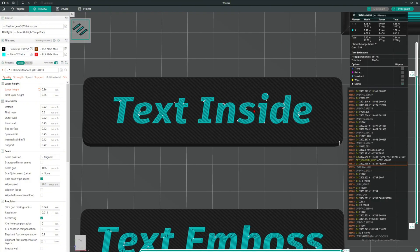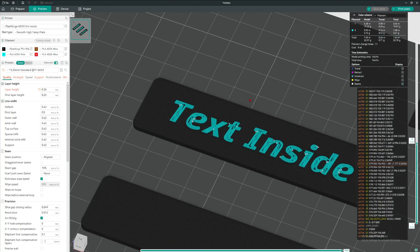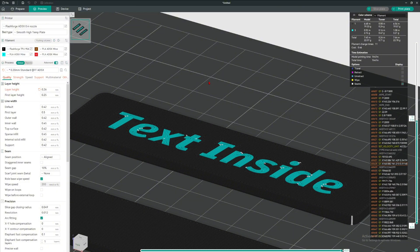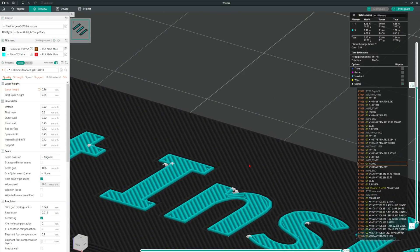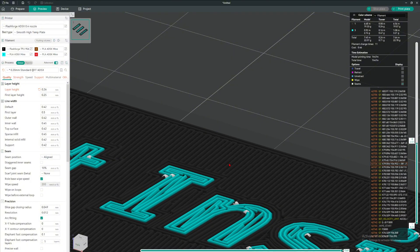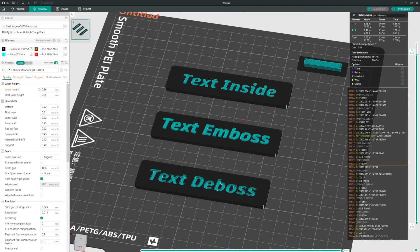Once you slice the plate you can see it will print out exactly like this — very nice and beautiful. The text inside will have two to five layers of depth, so the text is not just on the very top surface. Your text will hold for a long time without falling off. That's how you do text embossed coloring in a slicer. Text embossed and debossed are not that hard; text inside is a little more difficult.